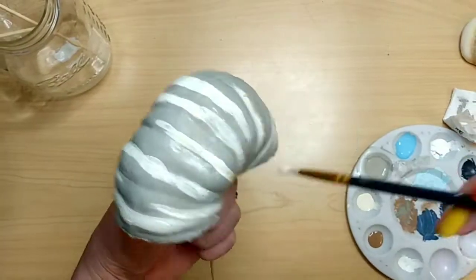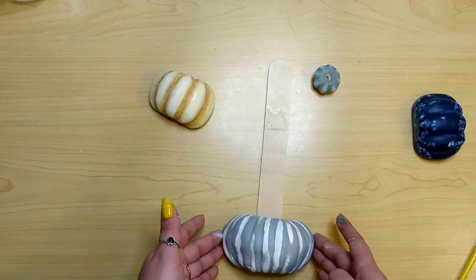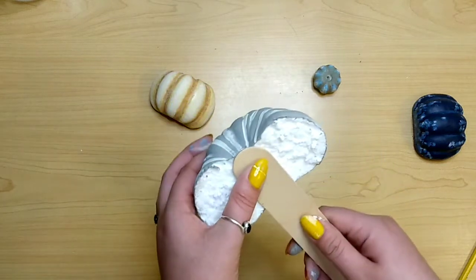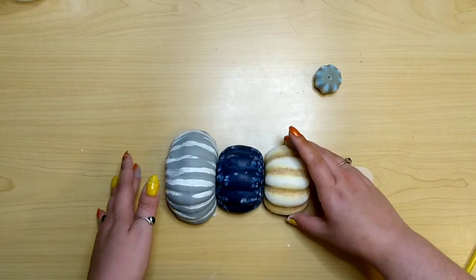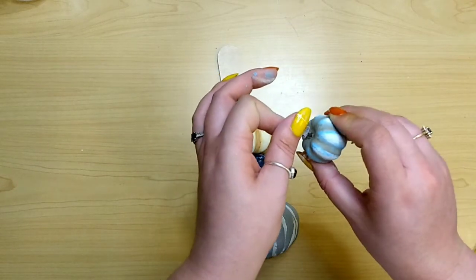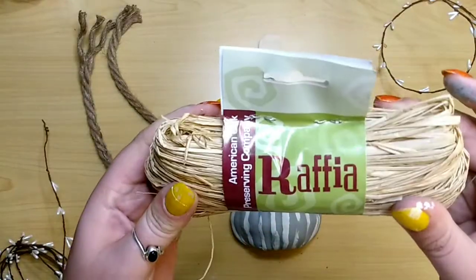Once all your pumpkins are dry, take one of these huge popsicle sticks from Walmart and hot glue the pumpkins on in a stacked pattern. I start with the big white-gray one at the bottom, letting the glue dry completely before moving to the next one. Then I stacked on the blue, then the white, and I'm reattaching the stem to the mini pumpkin with hot glue, then gluing it right on top of the white one just a little off-center so it looks like it's about to fall off.